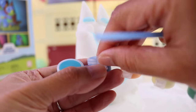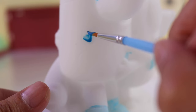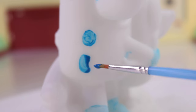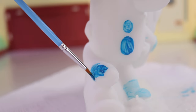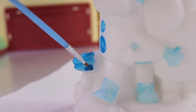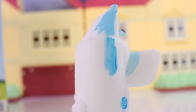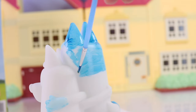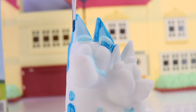Then we'll get the darkest shade of blue for her spots and some parts of her ears — small spot, big spot. Same goes for the tip of her tail and the spot on her face.